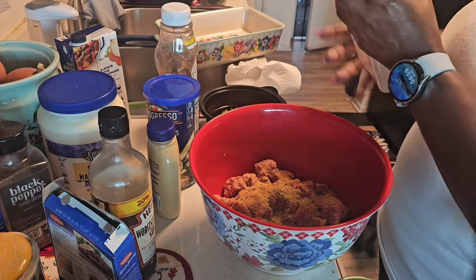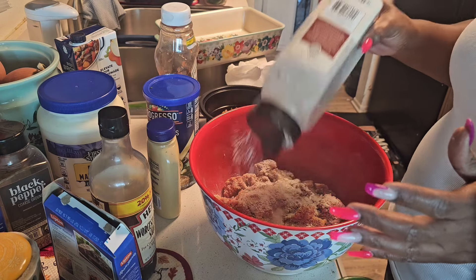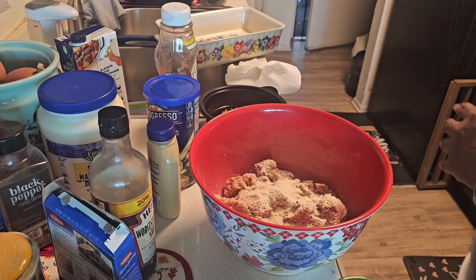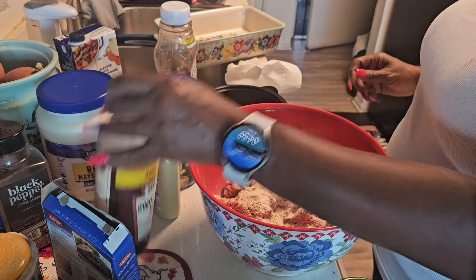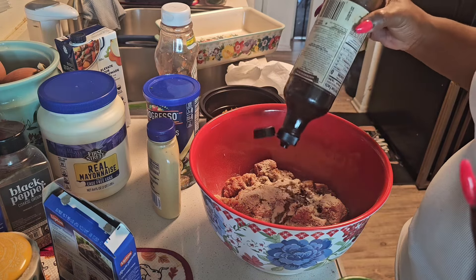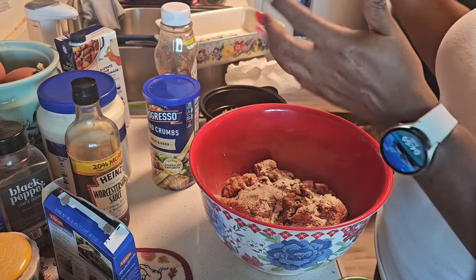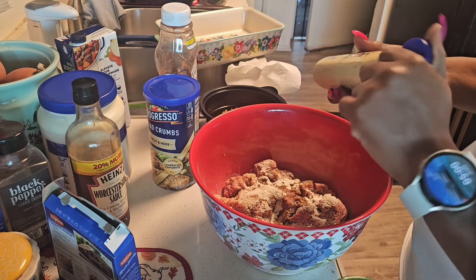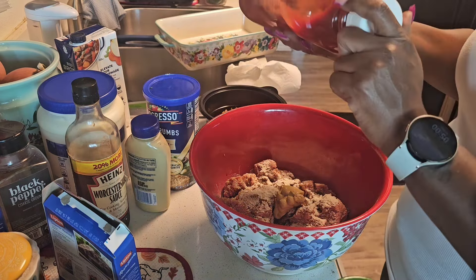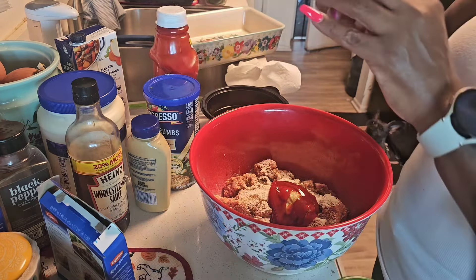I'm going to use some garlic powder, throw in a little bit of onion powder — it's not my favorite onion powder, but it's what I have. I'm also going to add in some Worcestershire sauce, probably about a half cup or less. We're going to add in some Dijon mustard and a little bit of ketchup.